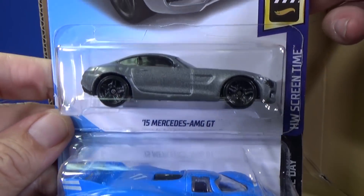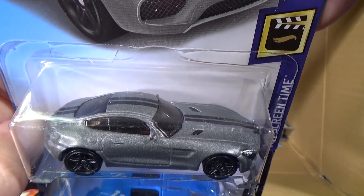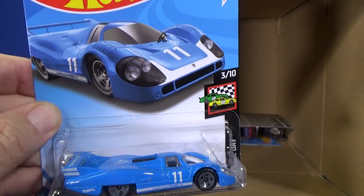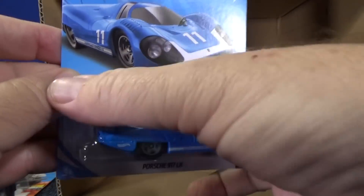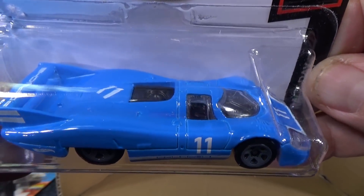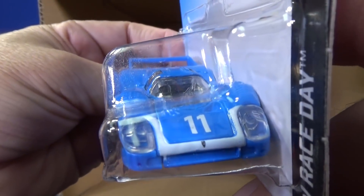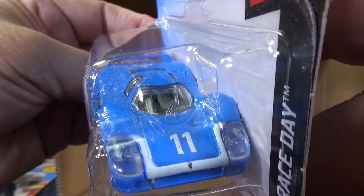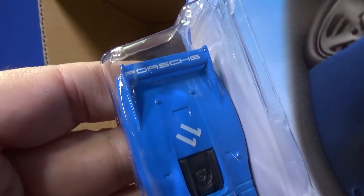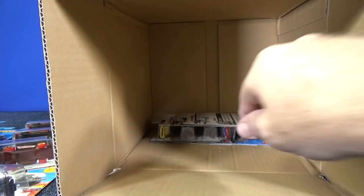'15 Mercedes AMG GT — I like this color. Looks good, kind of pewter with a little bit of metal flake in it. Looks great. Fast and Furious. And here you have the return of the Porsche 917 LH — I think this one was in golf colors before, just off the top of my head. Check out the headlights — plastic inserts for the headlights. And there's Porsche on the wing in the back. It's not a new model.